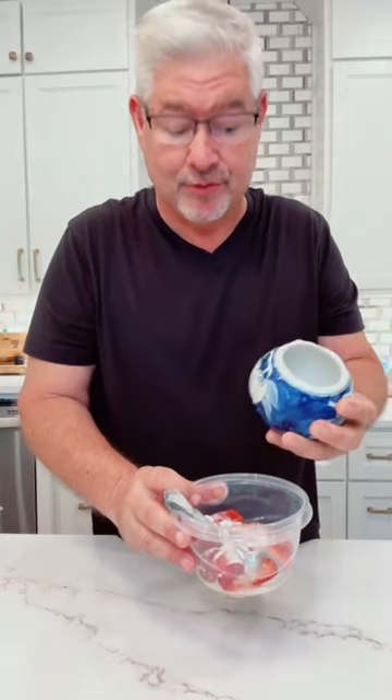Y'all, we're making your new favorite dessert with ice cream, strawberries, and flour tortillas. I'm gonna mix some sugar in with my fresh sliced strawberries and put them in the refrigerator for a little bit. Yes, you can use frozen.